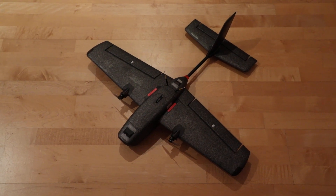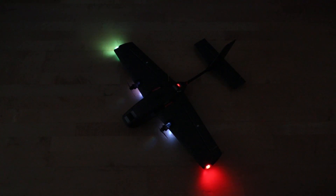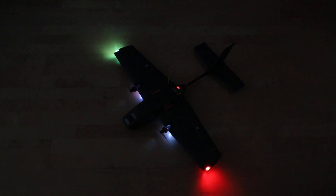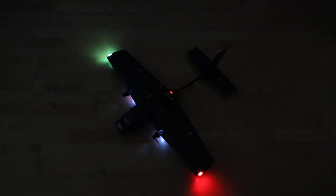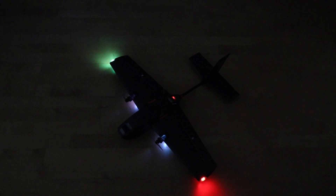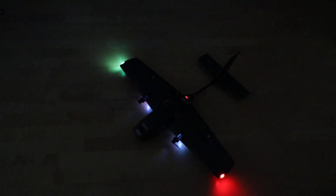Let me just turn off the lights and I'll show you exactly what I mean. So first of all, not only do we get two different colors on each of the wings, but we also have LEDs inside the motor mounts on each side of each wing. Let's have a closer look.